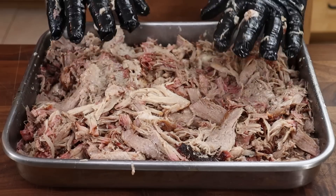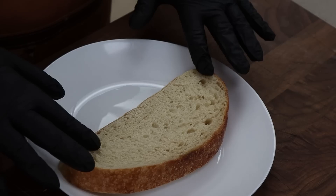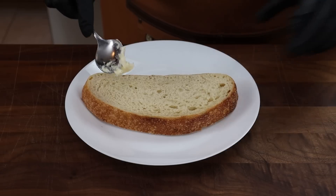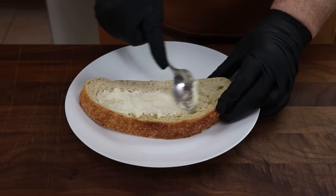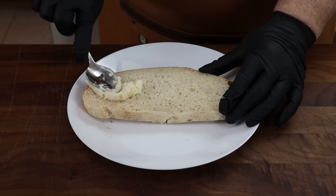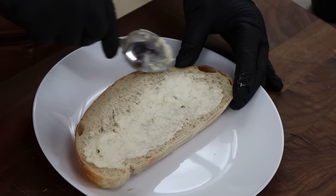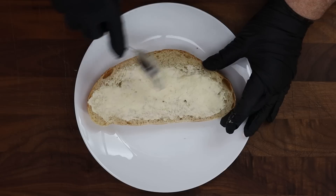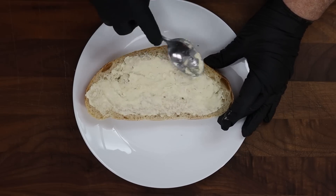I'm going to set this aside. We're going to take some of this, mix it with sauce to build our pork pile, but first we need to get the bread ready - that's the base. I've got a nice big thick piece of sourdough bread that I just cut, and I'm going to toast it in a pan on the stove. First I want to get a coating of flavor on it: butter mixed with horseradish, about half a stick of butter with a tablespoon or two of horseradish on both sides.